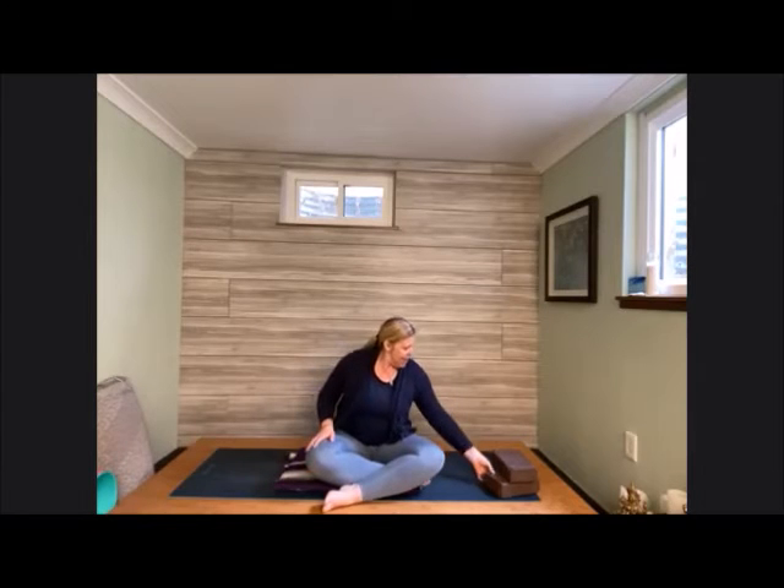Thank you for joining me on your mat today. For our practice, we're going to do some feel-good movements, some nice deep stretches, and then at the end do a little bit of restorative. As far as props, have that blanket or beach towel handy, and then two blocks — or something that works like blocks, shoeboxes or whatever is working for you.